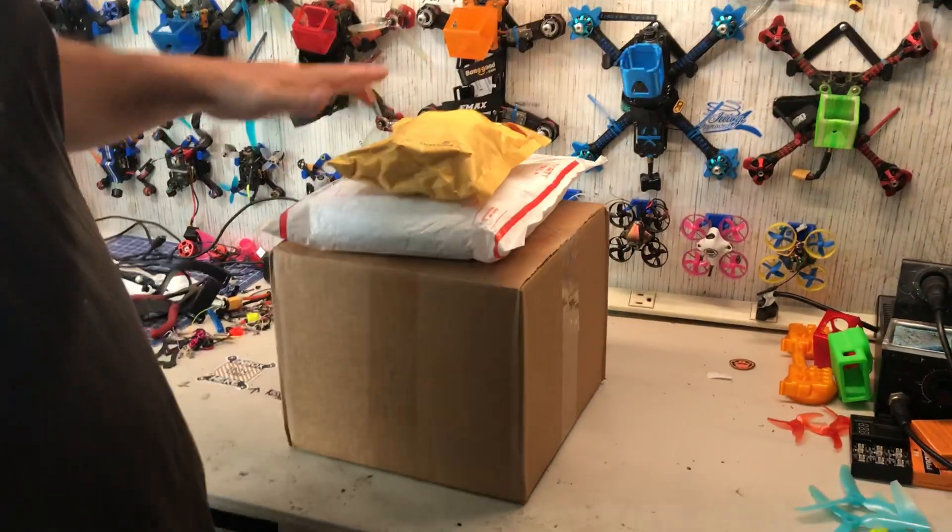Hey guys, what's up? We have a mail call here. A couple of the packages are open because we had to do a redo - we started on my cell phone and it's got memory issues, never good.